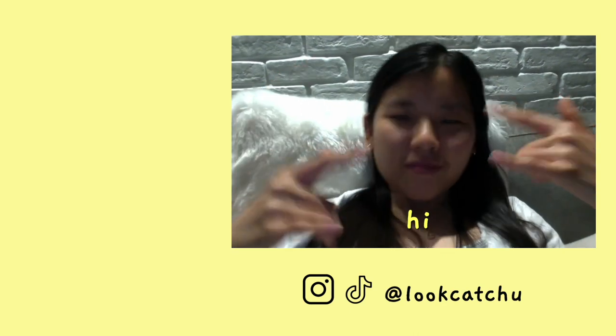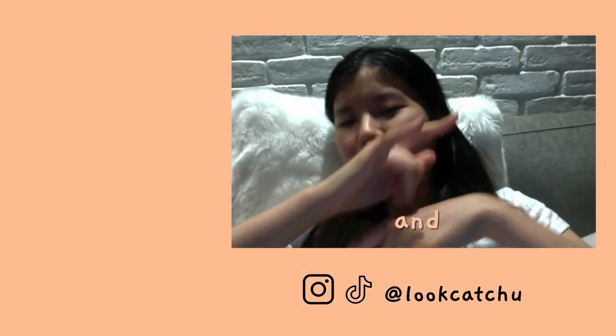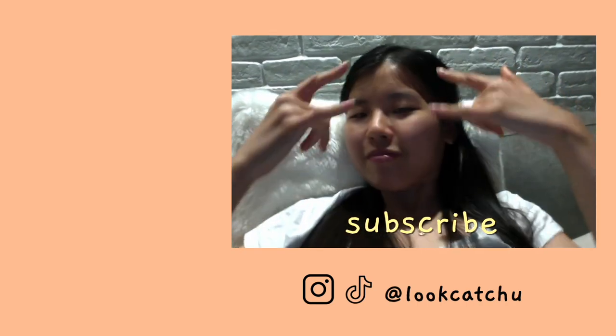This gets the Look At You stamp of approval! If you like this video, please give it a thumbs up and subscribe to my YouTube channel — I post once a week. I'll see you guys next time. Happy Halloween!